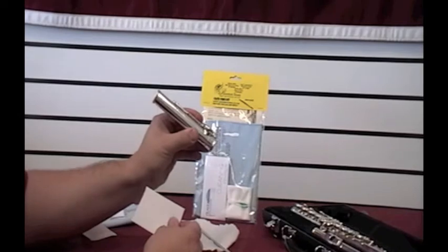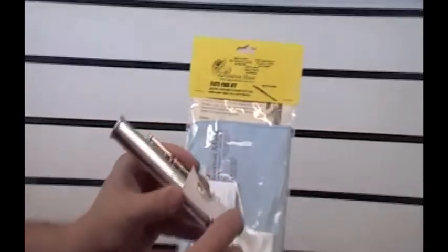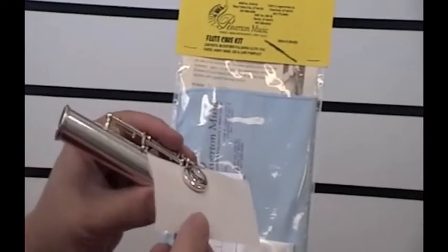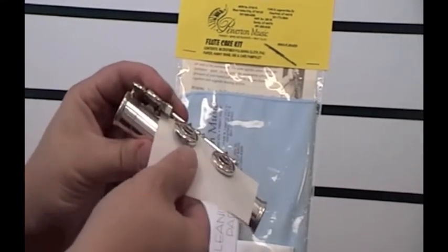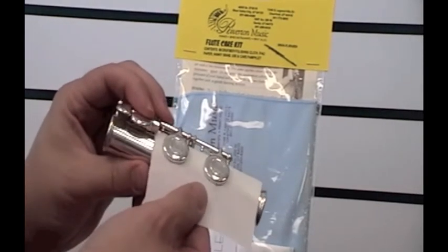When this happens, you open up the key, slide the paper in, and just tap it. On the pads that are already sticking up, you can just slide it in and tap that a little bit.